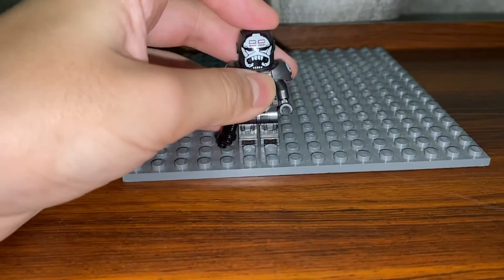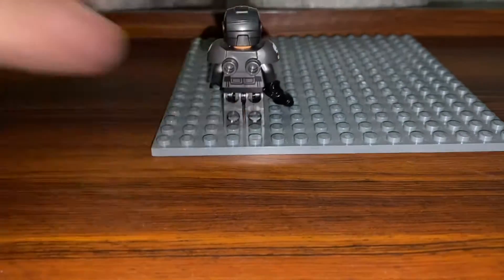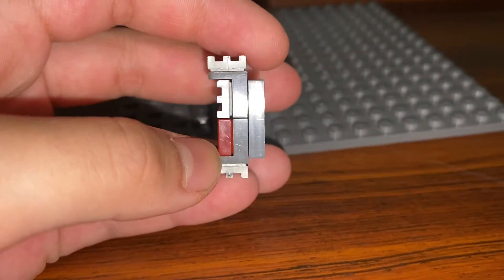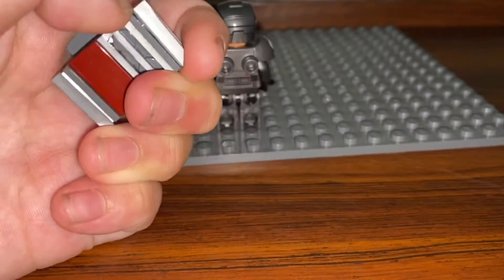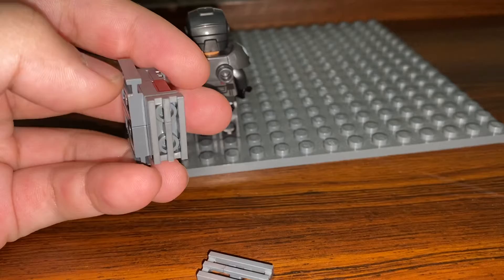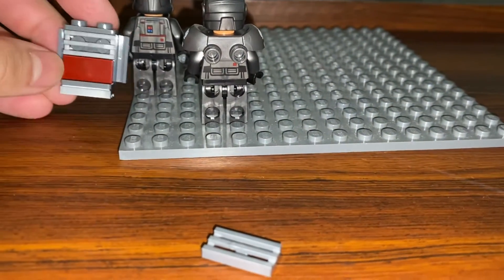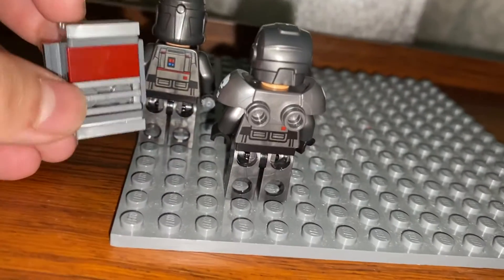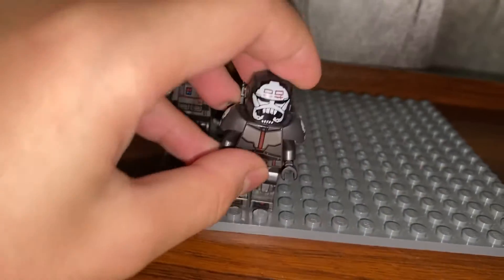Moving on, our next minifigure is Wrecker. Wrecker has a new mold for his armor piece, and his backpack — which is the same as Hunter's — is covered by his armor piece. So I made a brick-built backpack for him. You need two of these pieces, one at the top and one at the bottom, connected with one red piece and one gray piece. When creating customs, we try to make it as accurate to LEGO and Star Wars as possible. This will look nice on him.